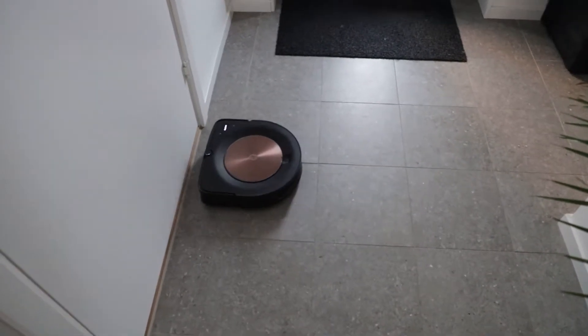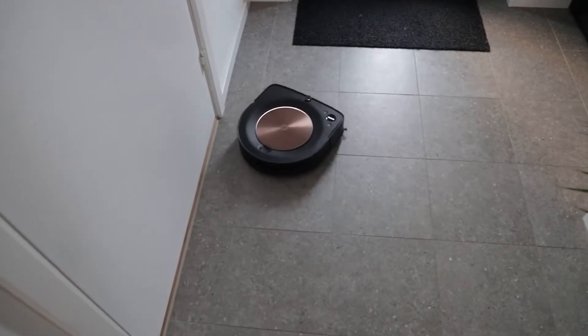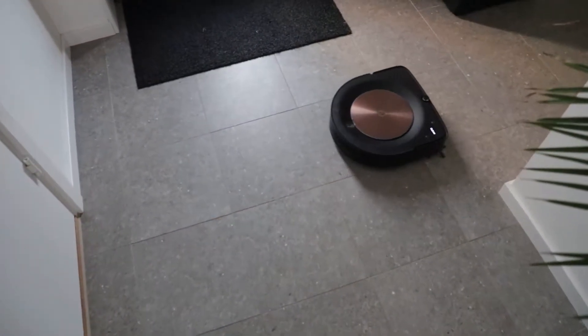In Scandinavia the light is very low these days — it's early January — but still it's performing excellent.